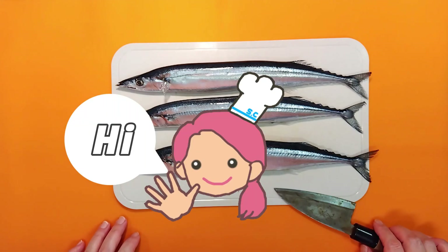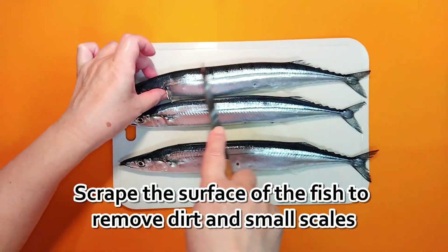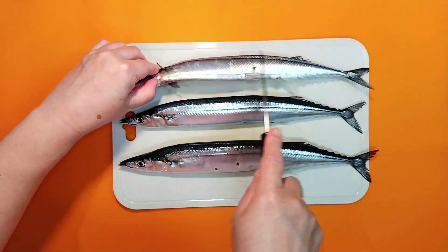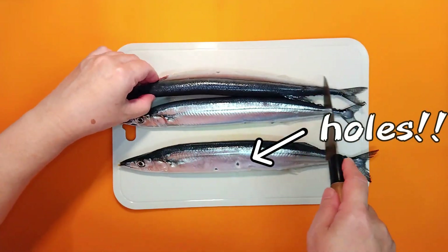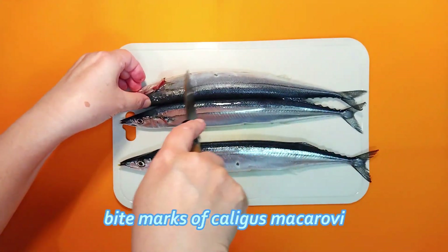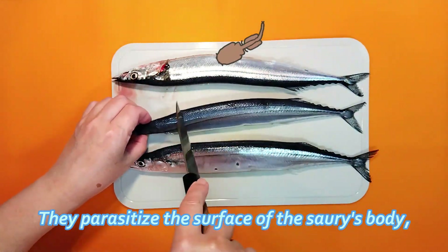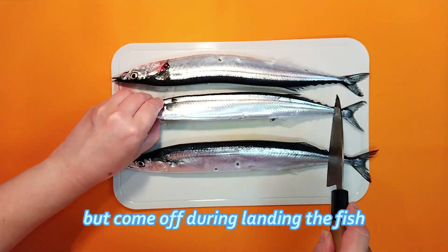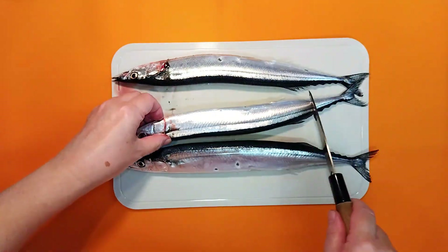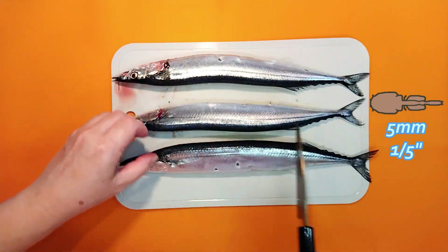First, use a knife to scrape the surface of the fish to remove dirt and small scales. You may notice holes in their bodies — those are bite marks of caligus macrovi, a parasite that lives on the saury's surface. They come off when the fish is landed, and there is apparently no harm in eating them. It's amazing that such a tiny creature, only about five millimeters long, can bite a swimming saury.